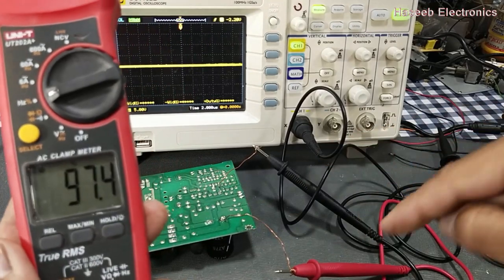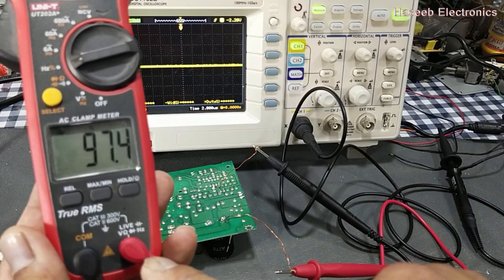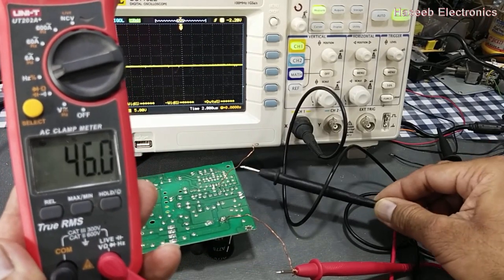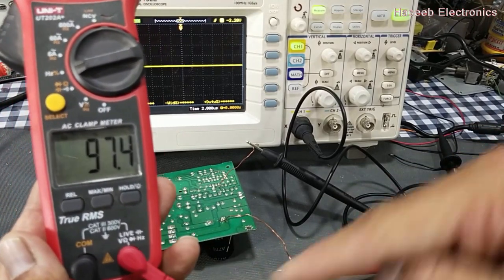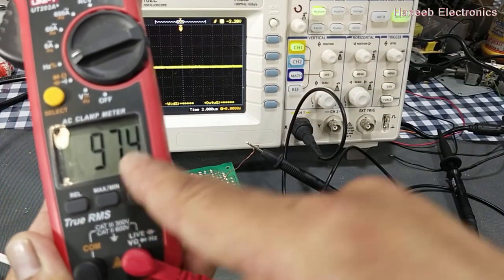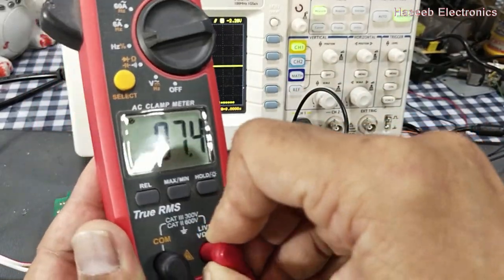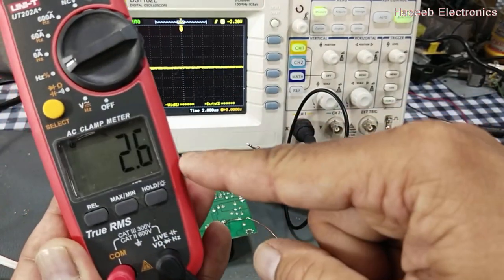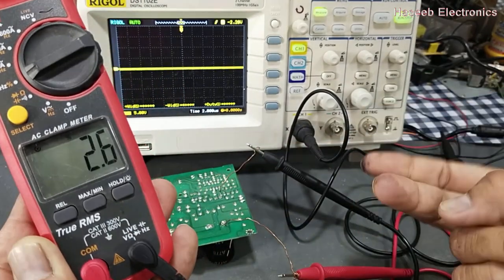If I connect the signal in reverse — positive red lead connected to return path and common lead connected to the signal point — it is displaying 97.4 percent duty cycle. Now we can swap the leads and it will display 2.5 to 2.6 percent, which is the correct reading. We can correct the signal by swapping the leads on a multimeter.